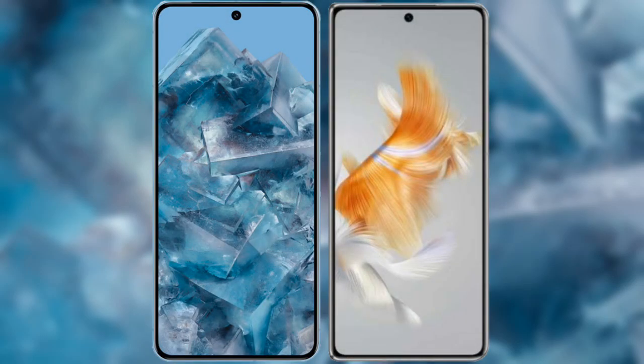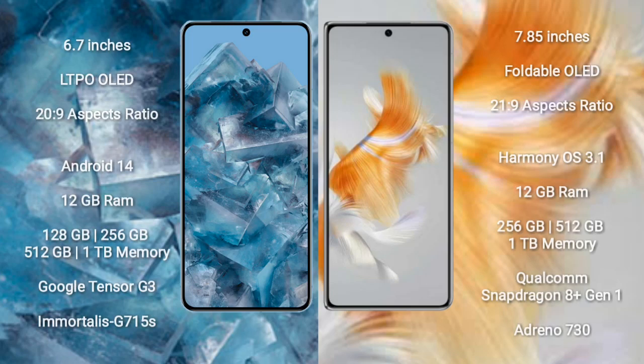I will compare the new Google Pixel 8 Pro with Huawei Mate X3. The Google Pixel 8 Pro comes with a 6.7-inch LTPO OLED display and an aspect ratio of 20:9. The Huawei Mate X3 comes with a 7.85-inch foldable OLED display and an aspect ratio of 21:9.